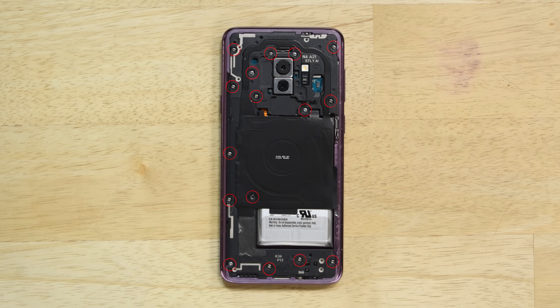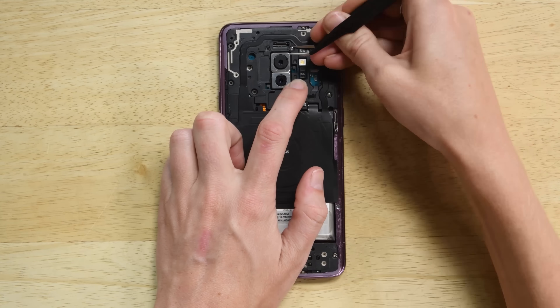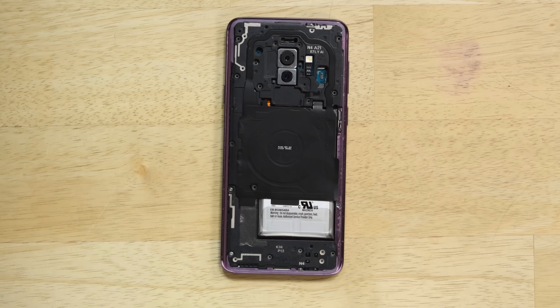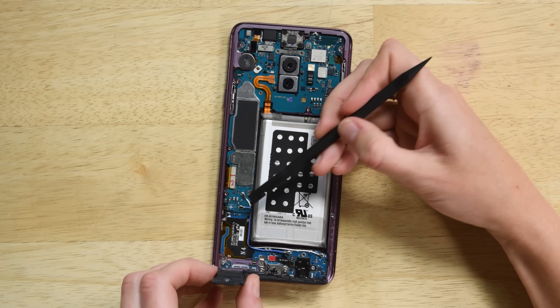On the midframe you have 16 Philips 00 screws that hold the NFC antenna, wireless charging coil, and the speaker. Once you've removed these screws and components, go ahead and disconnect the battery.